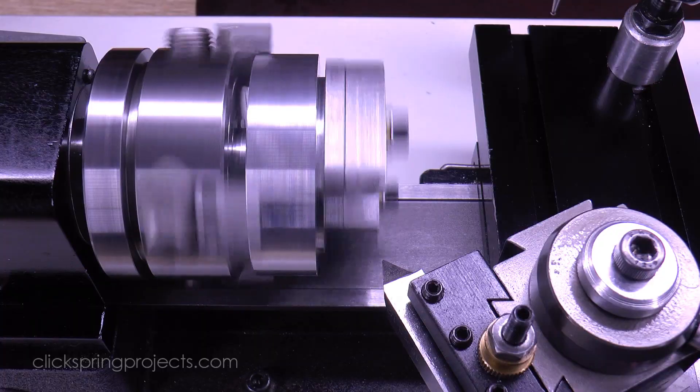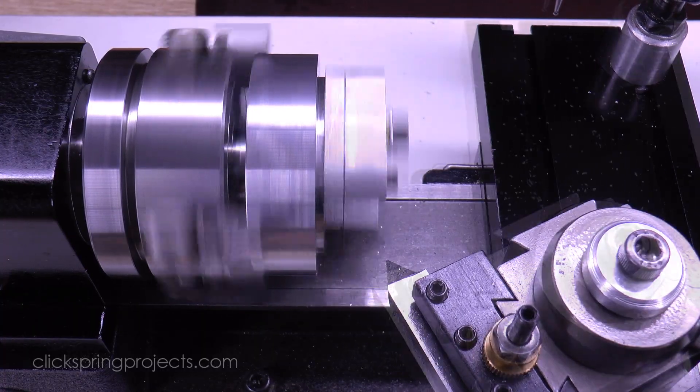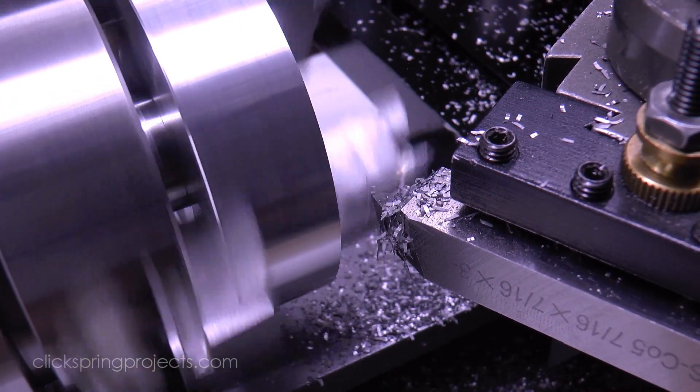Now of course this is a very small lathe, and an interrupted cut, so it's worth taking things carefully from the start. And as always, it's worth doing a quick progress check after a few passes to make sure all is going as expected.